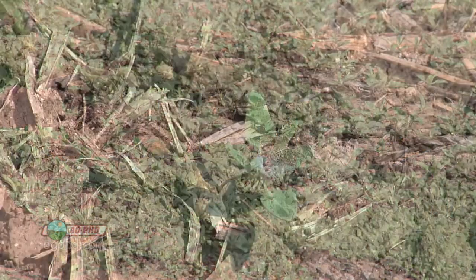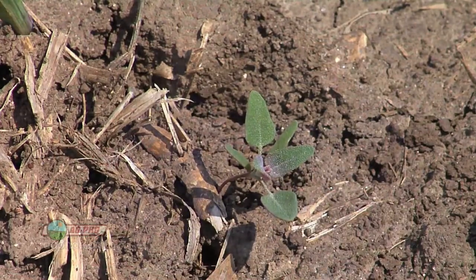Once again, our Weed of the Week is common lambsquarters — make sure you're stopping it on your farm. That's it for today's Weed of the Week, but stay tuned, Iron Talk is coming up next.